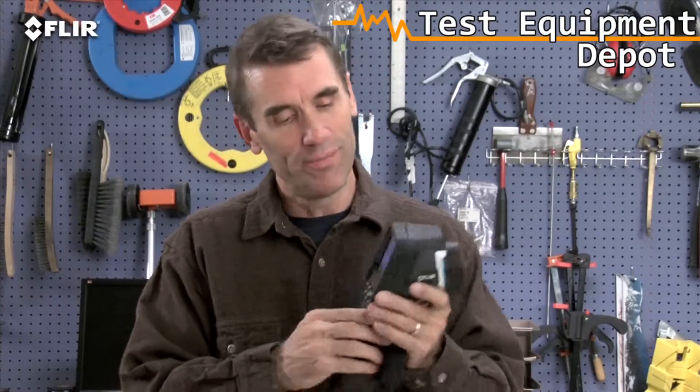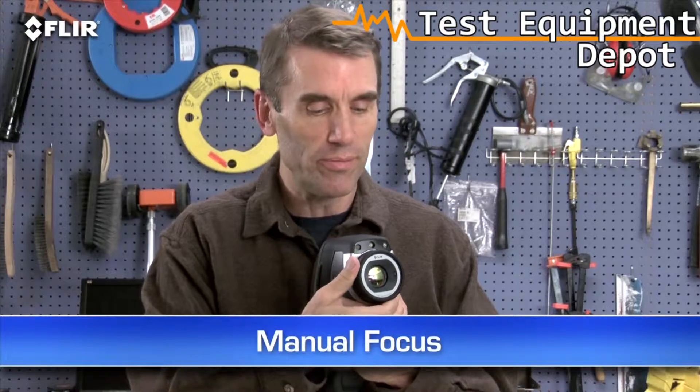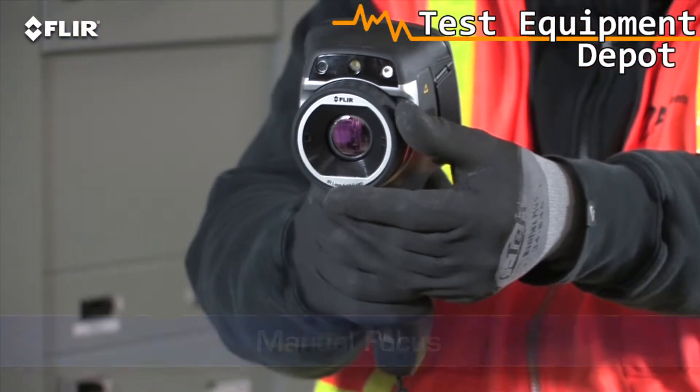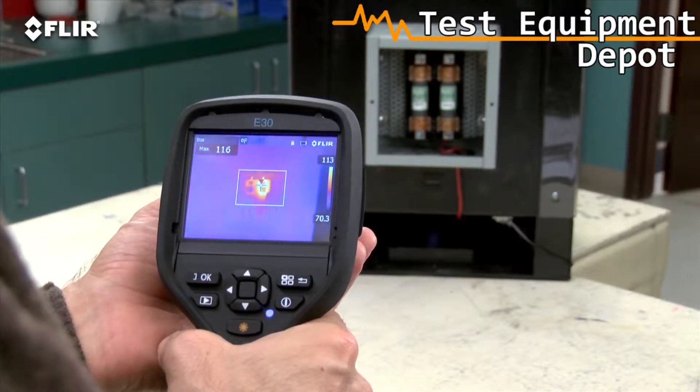By the way, if you're wearing work gloves, you can use these big buttons instead. Manual focus is another thing that's different about the E-Series. It gives you full control to make sure your images are razor sharp, which is very important for detecting accurate temperatures.